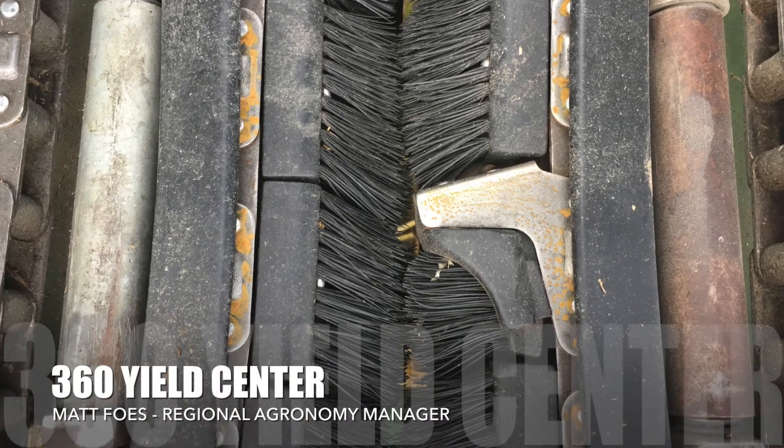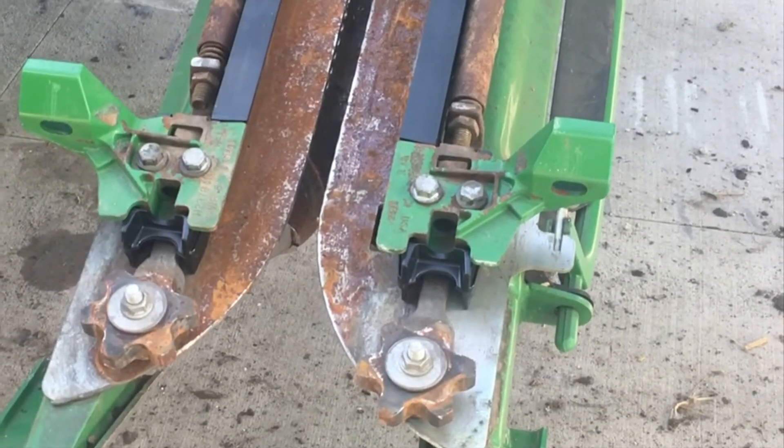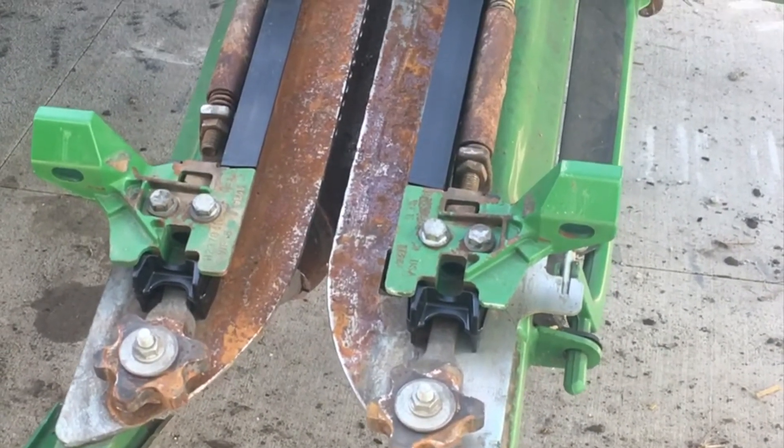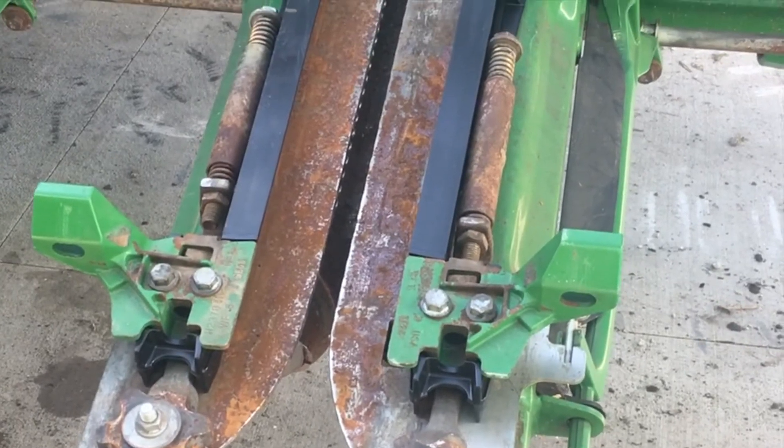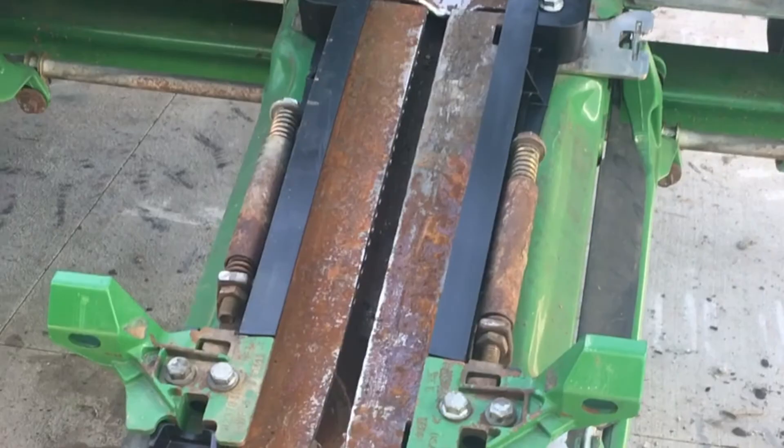Matt Foes, Regional Agronomist with 360 Yield Center, standing in front of the corn head. The first thing to talk about is deck plate spacing. We're typically going to ask you to run your deck plates about three-eighths of an inch wider than you typically would with gathering chains.